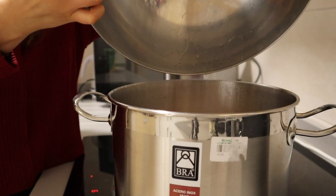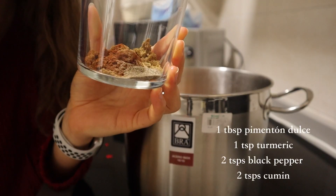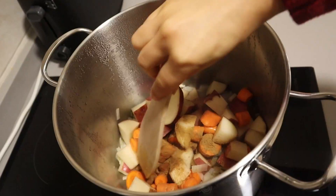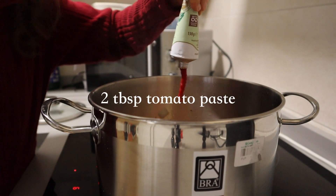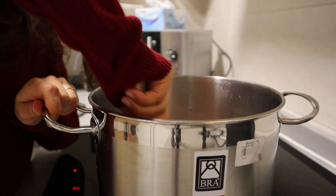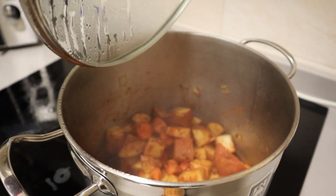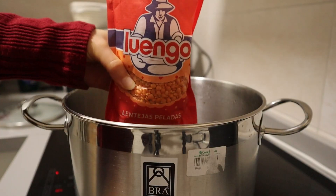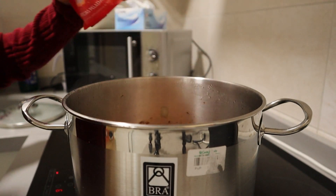We're going to add some potatoes and carrots, which work as a thickener, coloring, and sweetener — very lovely. We'll add pimentón dulce, which is my newfound obsessive spice here in Spain, along with other spices and some tomato paste — approximately two to three tablespoons. Feel free to get generous depending on how much umami you prefer, and cook everything down for about 10 to 15 minutes.